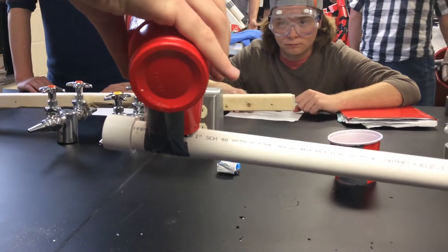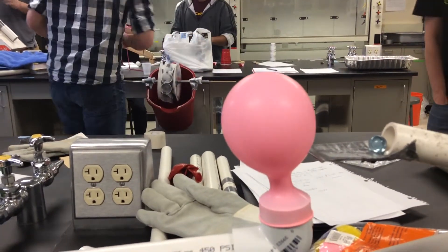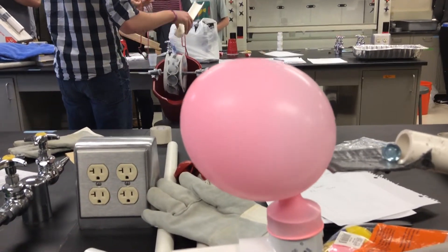Be good. Yeah, you missed it. You missed big time. No, it could still do this. That is getting big for a chemical reaction.